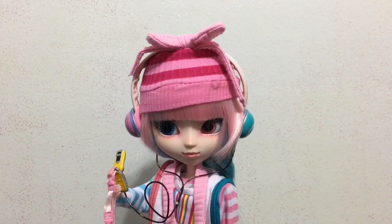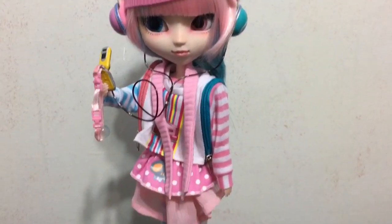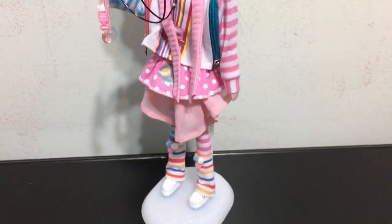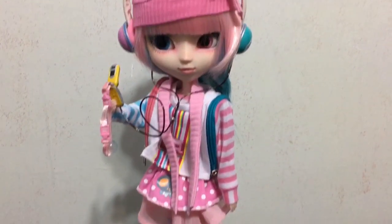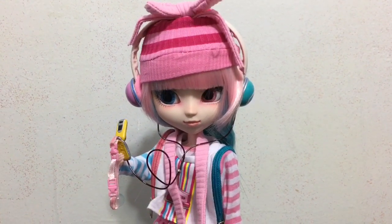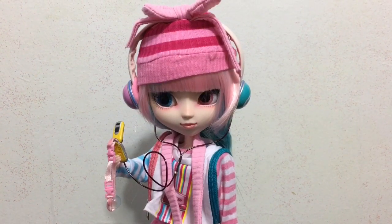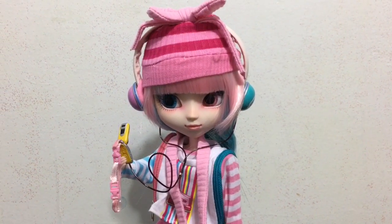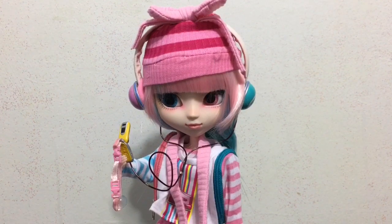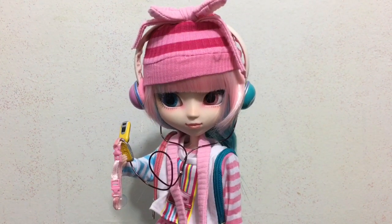I think it would have looked a little bit nicer if it wasn't so small. But overall I am amazingly happy with this Pull-Up Akemi. She is my favorite Pull-Up female doll that I own right now. I love all the layers, her styling, and the colors. Everything except for the size of the hat is great for me on this doll.